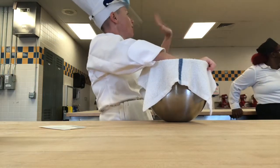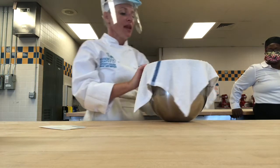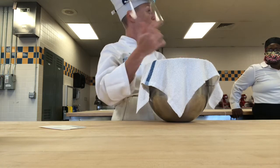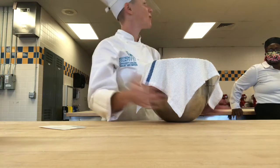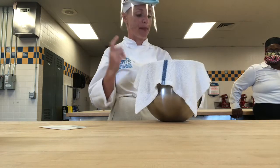Now that you guys have gone through all three stages of mixing your dough and looked inside to see what it was doing, a couple of you should have heard your dough slapping on the side of the bowl. That's one of the signs that you know your dough is going through gluten development, starting to develop that really strong matrix when you hear that slapping.